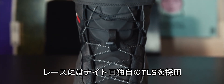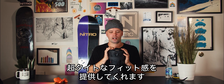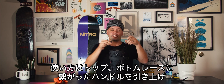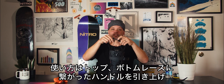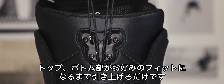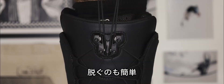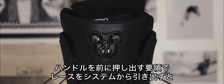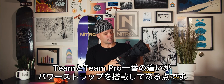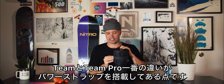The boot uses Nitro's TLS lacing system, which provides a super tight fit if you want it. You take the two handles here and pull them up towards you, engaging the laces into the TLS component right here — pull up to get the tightness you want for the top and the bottom. To release, just take the handles, pull them out and forward away from you, disengaging the TLS component. One thing that's special about the Team Pro and different from the regular Team is that it has our power strap.